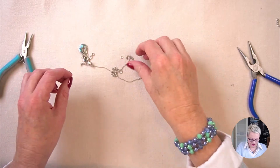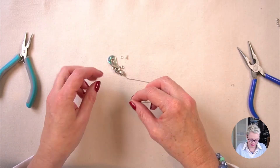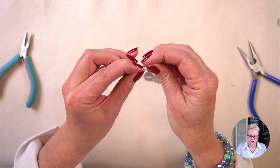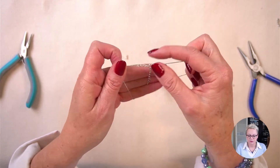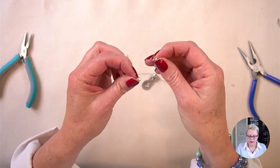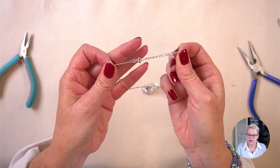I could leave it like this, but I actually want to add a little dangle to the end to make it a little bit more pretty. Just to show you how it works — I've got my spring ring clasp here and I can just add it to the jump ring, so that's how it will look when it's done up. I used a 5.5 millimeter chain and the reason I use that is so that I can actually attach the clasp to any one of those links and therefore make my necklace longer.